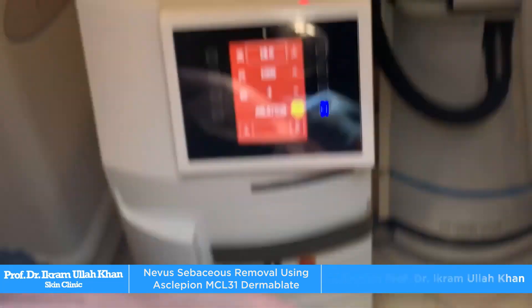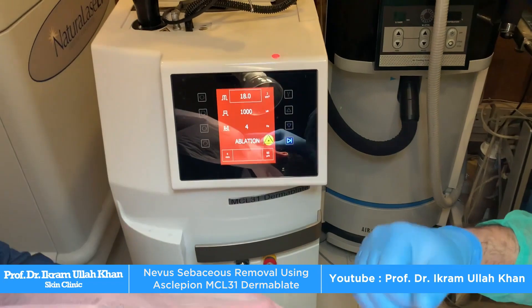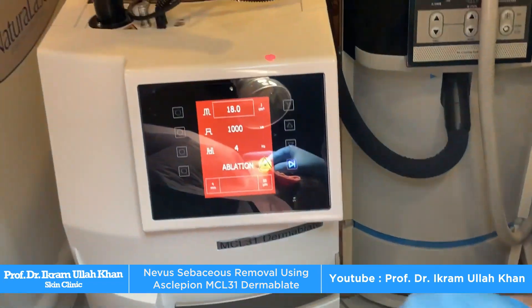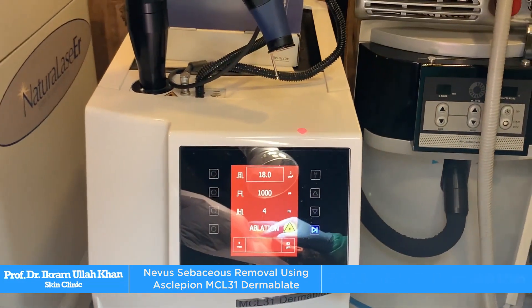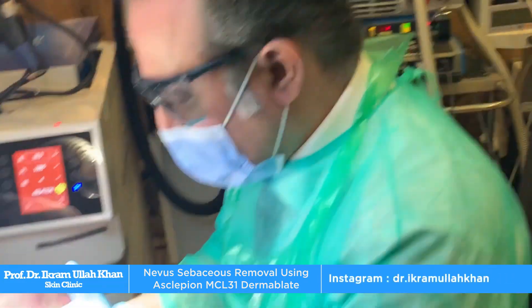Thank you very much. So, we have removed this with a laser. Basically, we have the criteria that we have to keep the pulse width very high so that it goes deep, and the ablation is less.